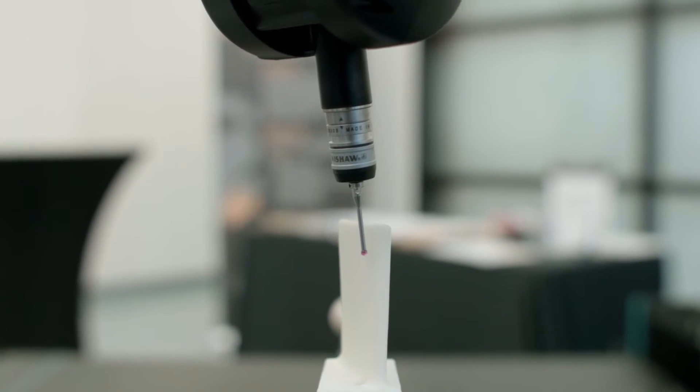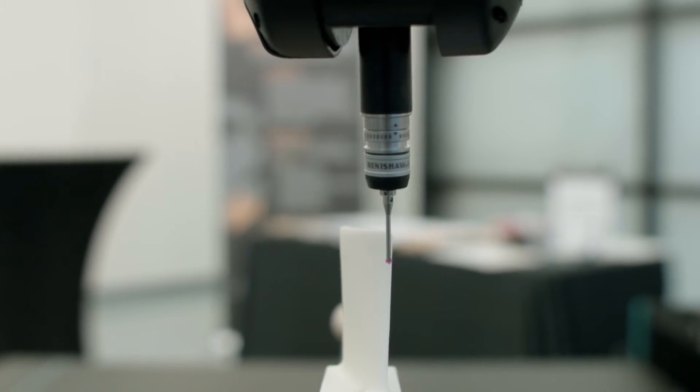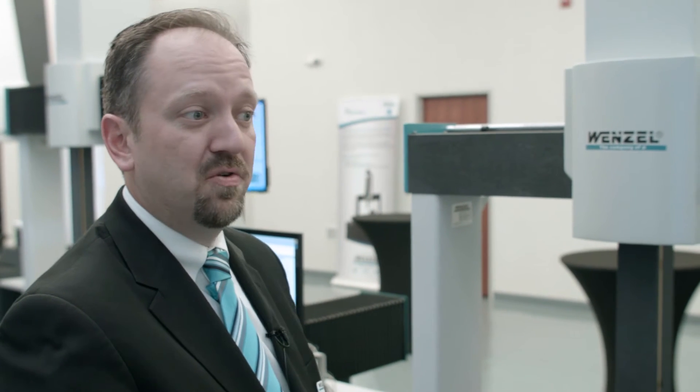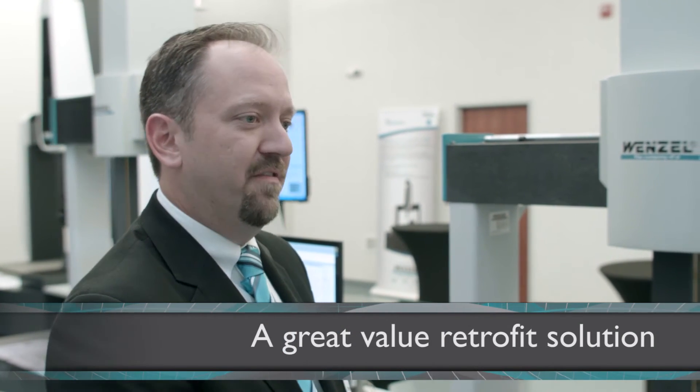The pH 20 can measure everything on this part that you would traditionally measure with a CMM — prismatic, freeform, and airfoils. Not only can we offer it on new machines like the XOR, but we can also retrofit it to existing frames. So a customer who has a machine that needs to get into some new probing technology can take advantage of the pH 20.